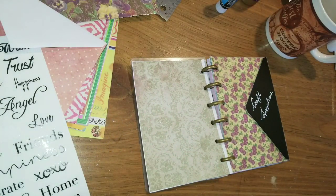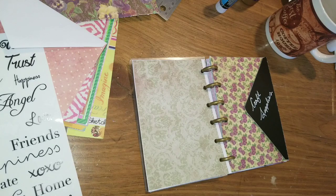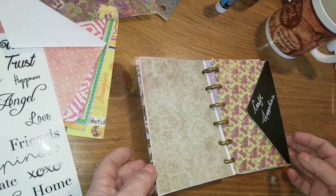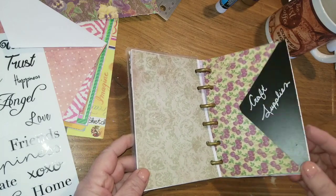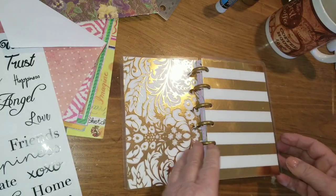Hi everybody, it's Debbie here and this is my Crafty Den. I'm just going to share a little project that I'm working on. I saved the last envelope to show you how I did it, but I think most people are familiar now with the envelope cash system of budgeting, and I just want to give it a little bit of a try for just a few things.